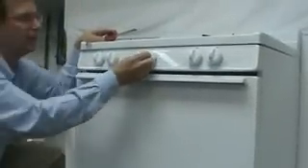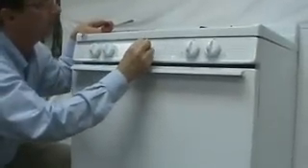Then we're going to rotate the oven thermostat control to the pilot position. Once you have it in the pilot position,